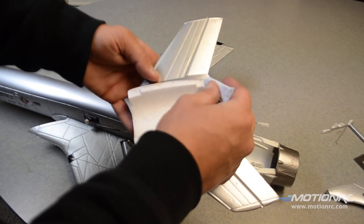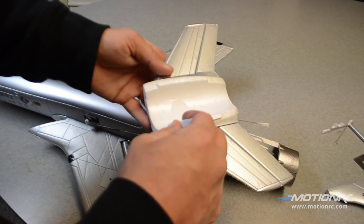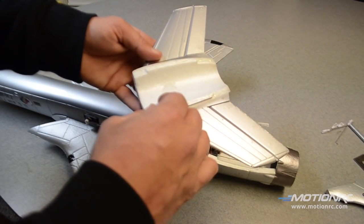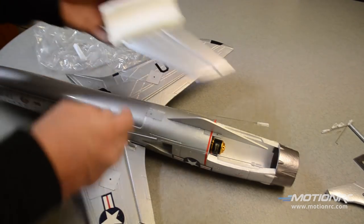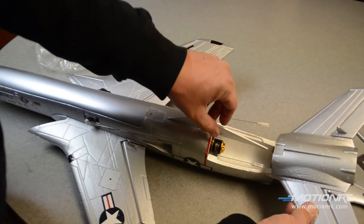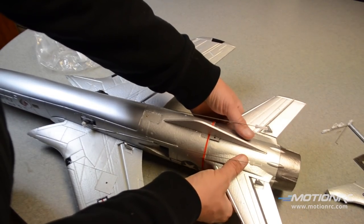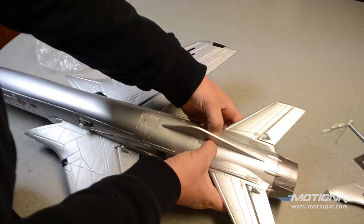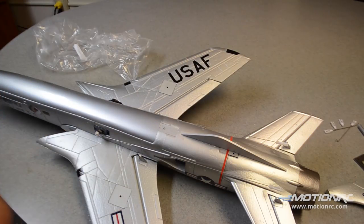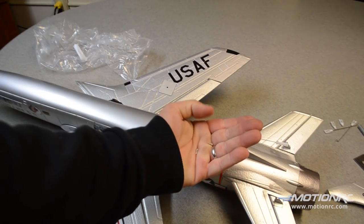The next step will be the horizontal surface. You're going to put some glue on the mating surface. The only screws in the assembly go with this install as well — this is really cool. There should be no misunderstanding how that goes. We'll go ahead and drive our two screws now — the only two screws in the kit.